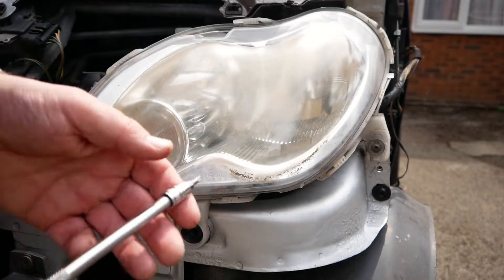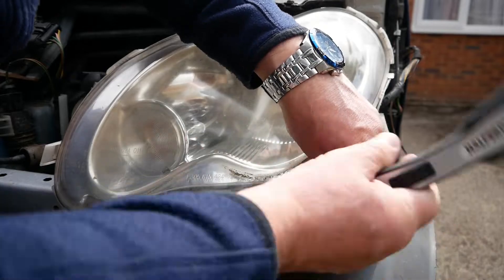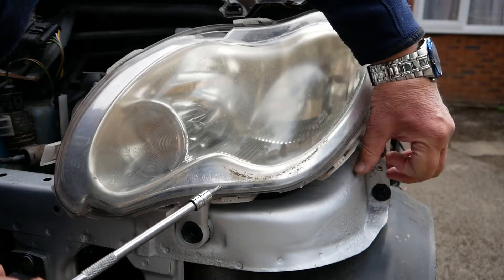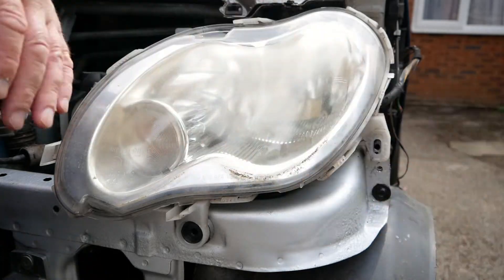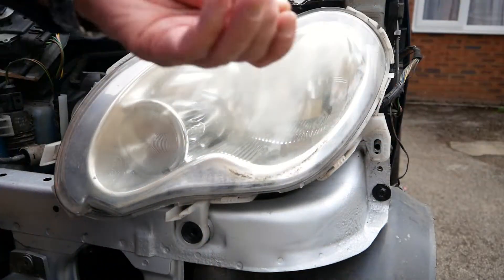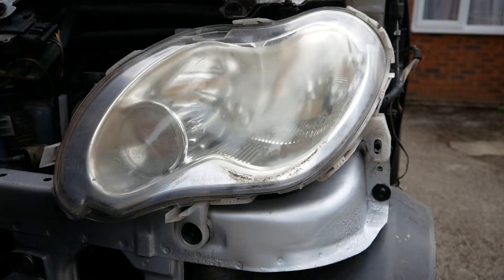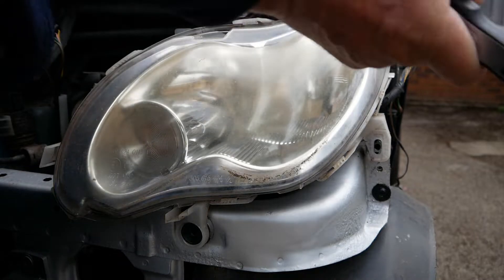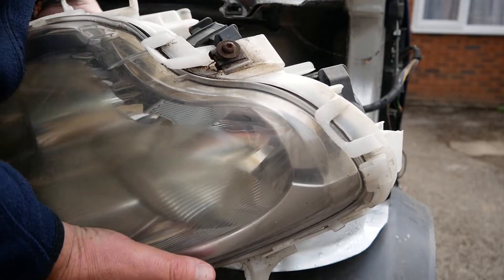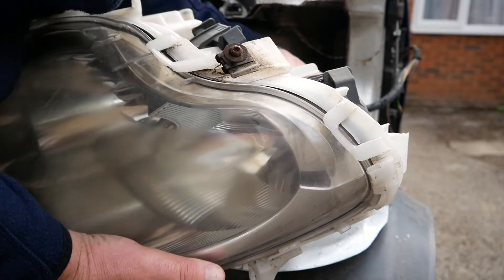That's one. One on the top — slightly different size, that's a T25. Don't need to take it all the way out and that should just move forward, and then undo the light itself. And that's it.